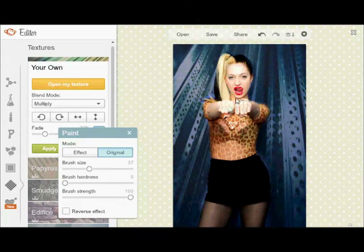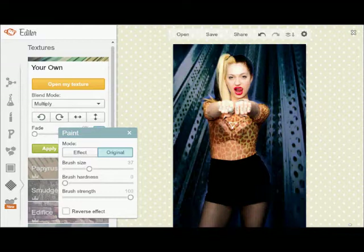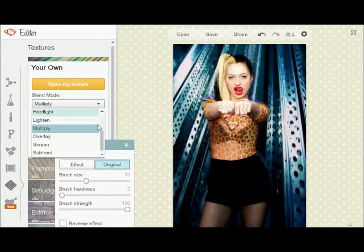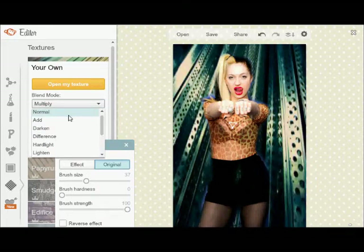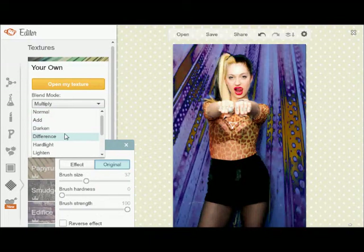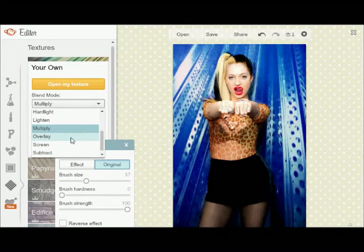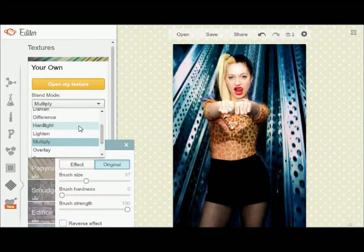Now as you can see it's not perfect — it won't be perfect. The fade is one option you can always fix. See how I hit fade and I changed it to like 0% fade, because fade takes it down and makes it lighter. And that's how it looks on Multiply. You can use all these other options like your normal, your add, your darken, difference, hard light, lighten, multiply, overlay, screen, and subtract. For this one I like hard light just because of the way it looks.